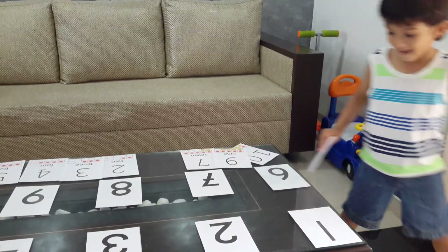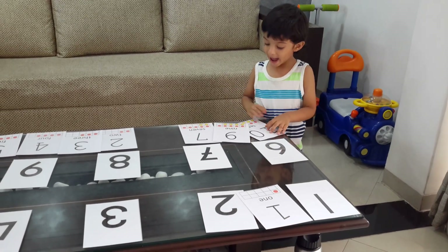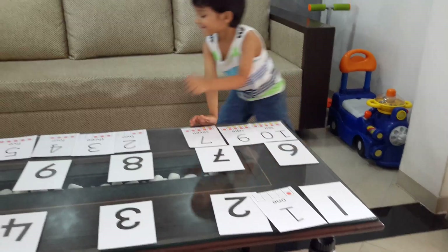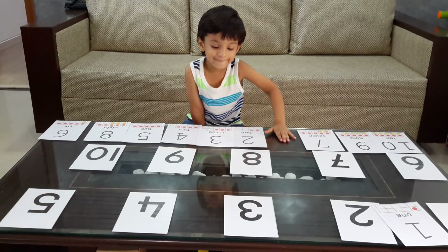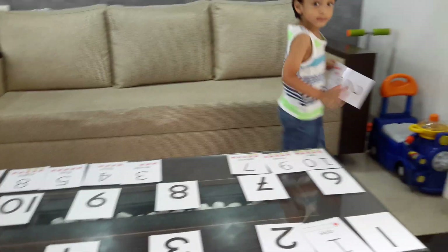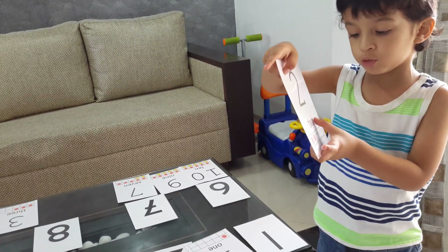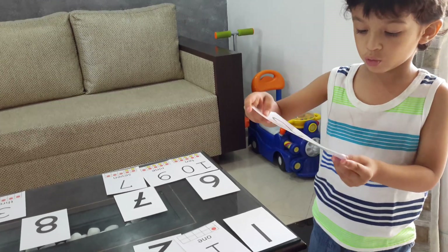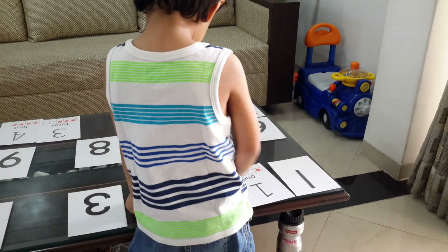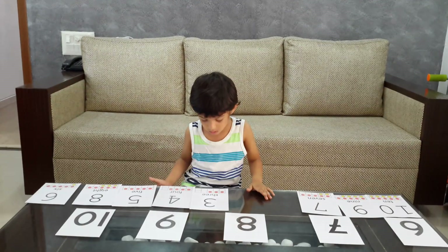What's next? Can you show me the card and explain it to me? T-W-O says two. And are there really two dots on it? Two.